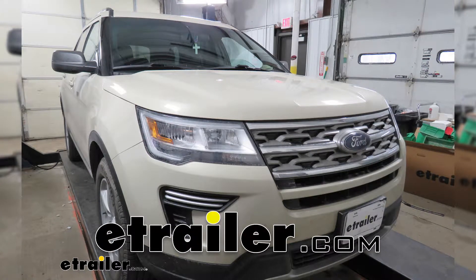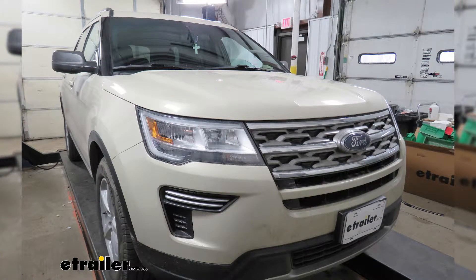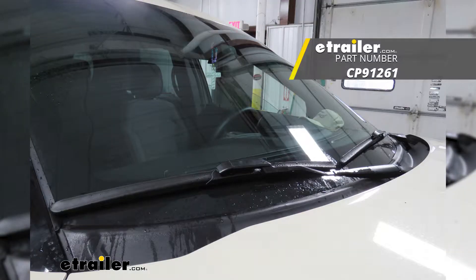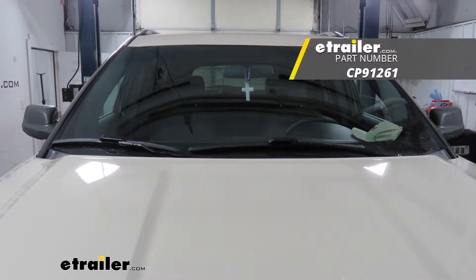Today on our 2018 Ford Explorer, we're going to be taking a look at the Clear Plus and Telecurve windshield wiper blades. That's going to be a 26-inch blade for your driver's side and a 22-inch blade for your passenger's side.